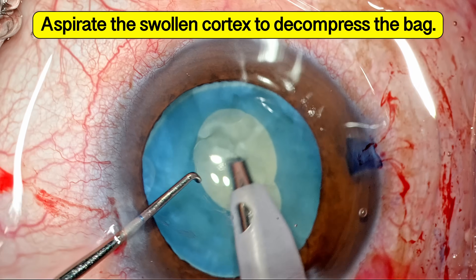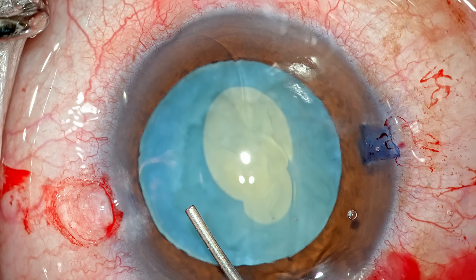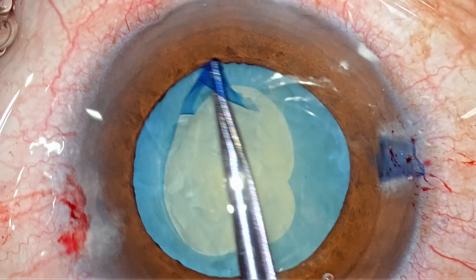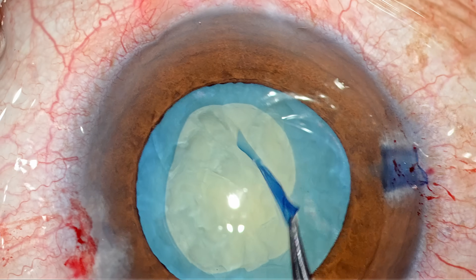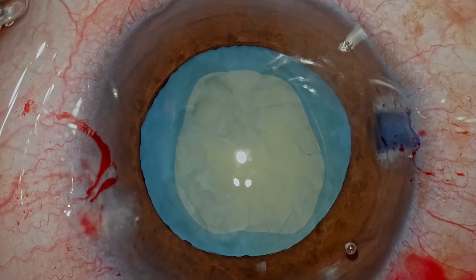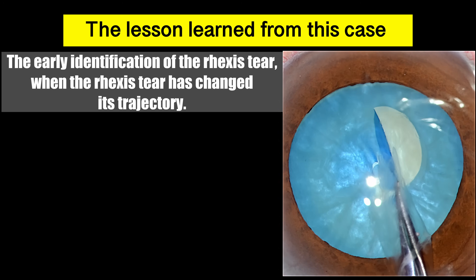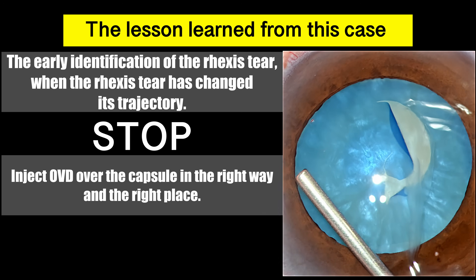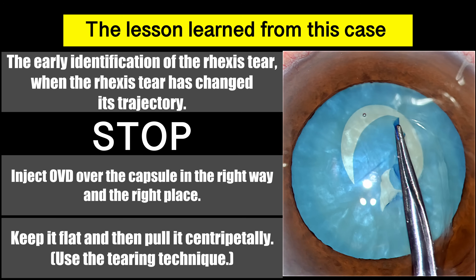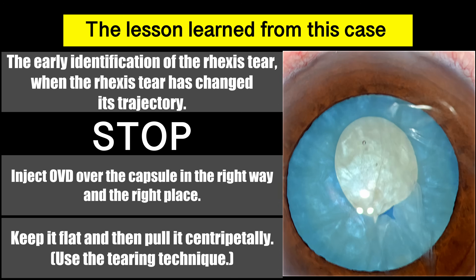Decompressing the bag after the initial rhexis is very critical, because if you attempt secondary enlargement with swollen cortex still in the capsular bag, the secondary attempt will more often than not result in the tear running towards the equator. The lessons here: identify very early when the rhexis tear has changed its trajectory; stop; inject OVD in the right way and in the right place; then use the right strategy of keeping the flap unfolded and flat, pulling it centrally. Thank you for watching and I hope you found this helpful.